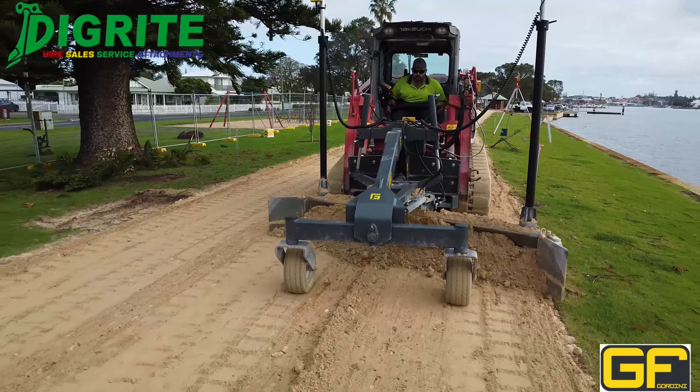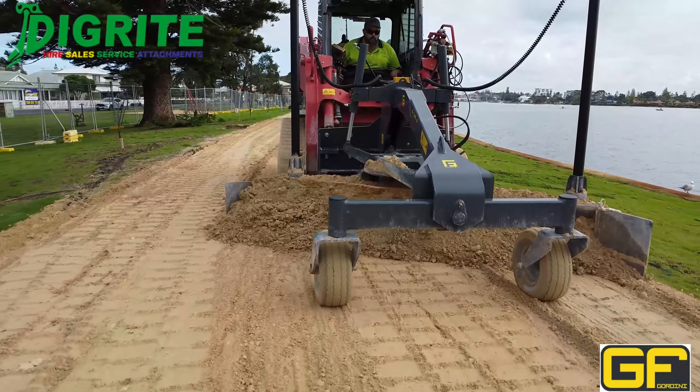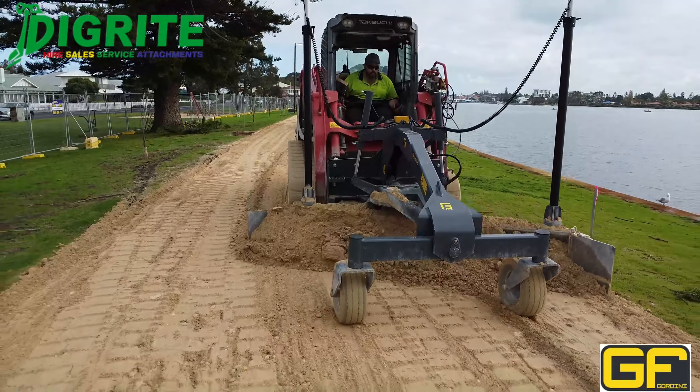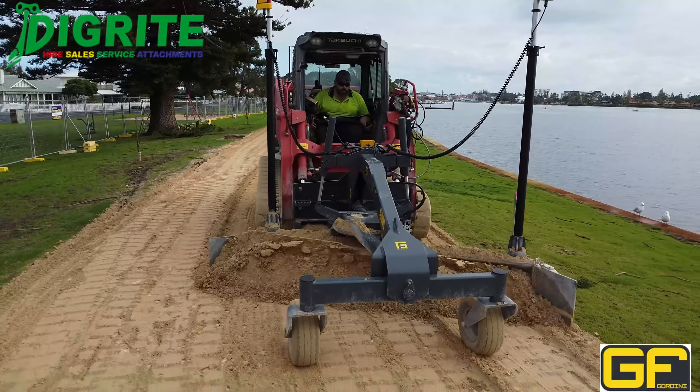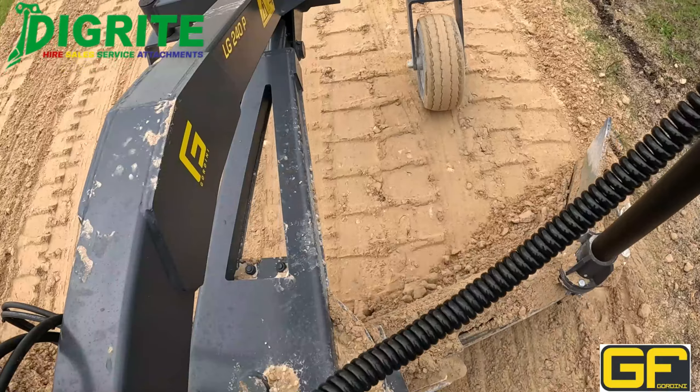The blade is fitted with side wings as standard, which are adjustable from straight out to 180 degrees. It also has hydraulic side shift and rotation, and the wings can be removed if you're doing heavy grading where you need the material to roll off to the side.